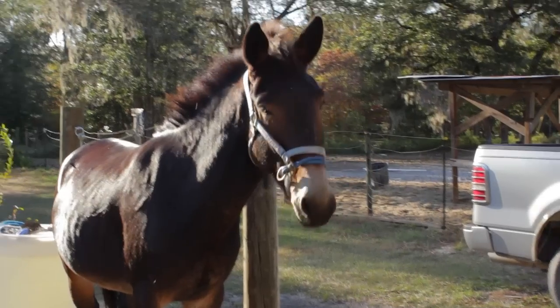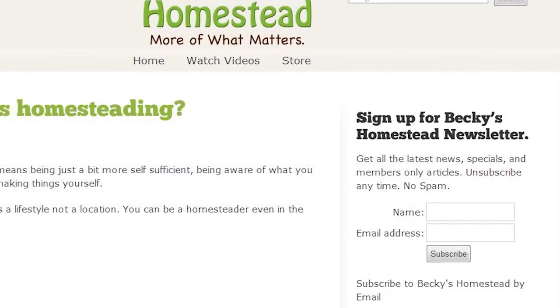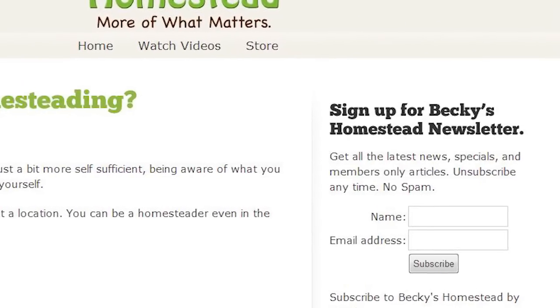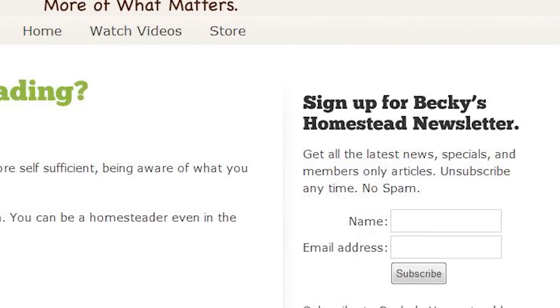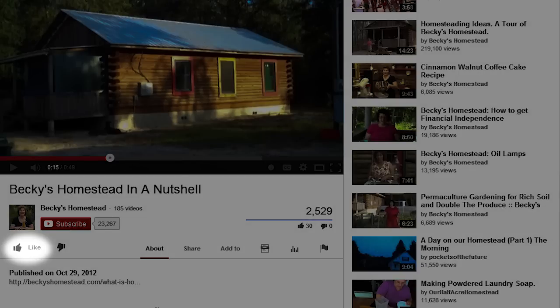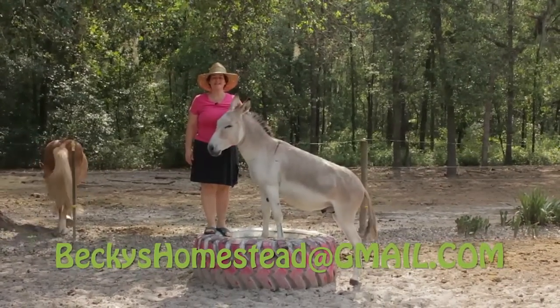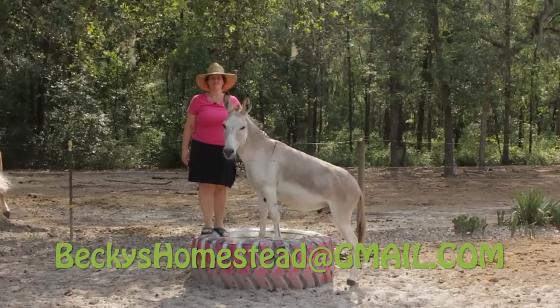Home cooking isn't that hard. I try to show you easy recipes that you'll actually make and your family will love. See you next time. Sign up for Becky's Homestead Newsletter — go to beckyshomestead.com and sign up on the right. You'll get articles, news, and specials from Becky every month. Unsubscribe anytime, no spam. If you like this video, please click the like button — it really does help us a lot. And if you want to find out every time we post a new video, click the subscribe button. Thanks for watching. Happy homesteading, bye-bye!